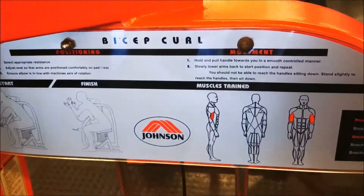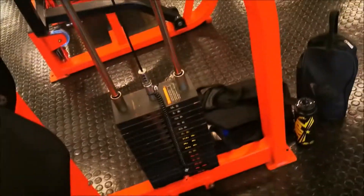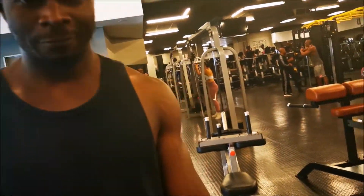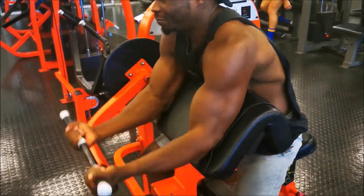Let's start with the bicep curl, the preacher curl. The set up — what set is this? It's the fourth set now. So this is my fourth set. The sun's out, the guns are out.